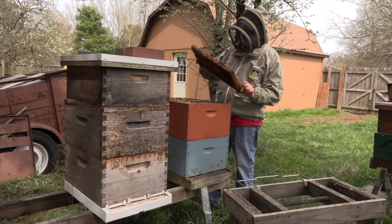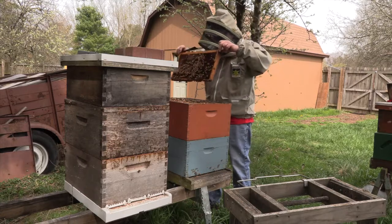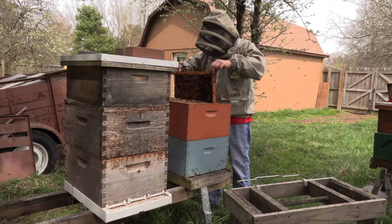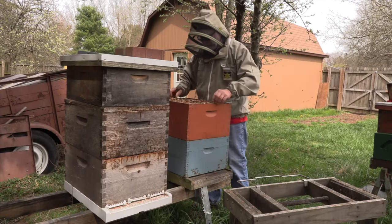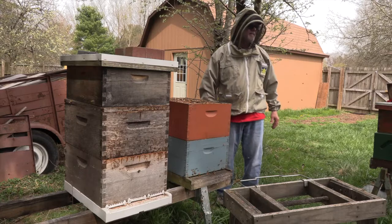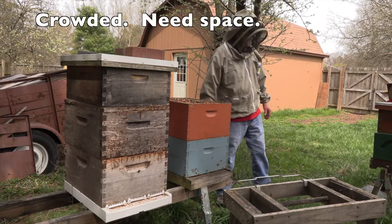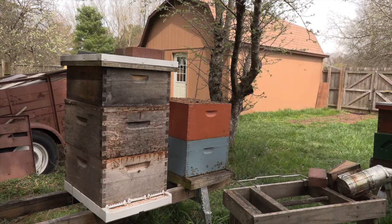I'll check one of those frames quickly, just to be sure they are in fact using both deeps — and they are. I have most of the bees down below, but the top deep is being used with a lot of bees in this box.